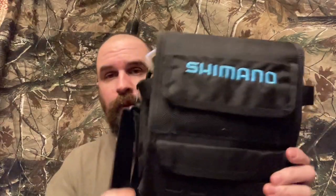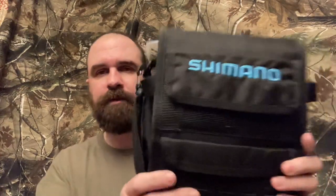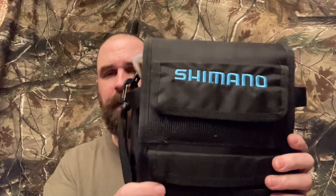Before I get started with my review, please sub my channel, like my videos, make some comments. So the Blue Wave Surf Bag — this is the medium size and I personally don't think I need anything bigger.